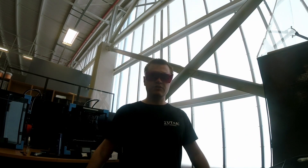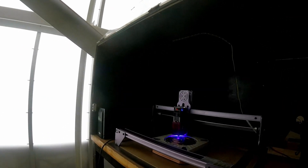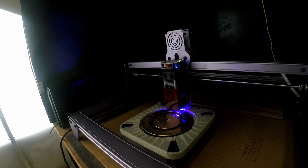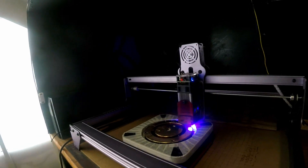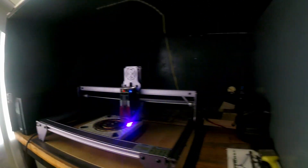Good afternoon everyone and welcome to the University of Pretoria Engineering 4.0 laboratory. We currently have everything set up here ready to go for some gold leafing laser ablation to add some details. Over here on the left hand side we've got the Atomstack A5 Pro laser. We've already started the laser for the detailing, currently running at 1000 millimeters per second at 25% power.